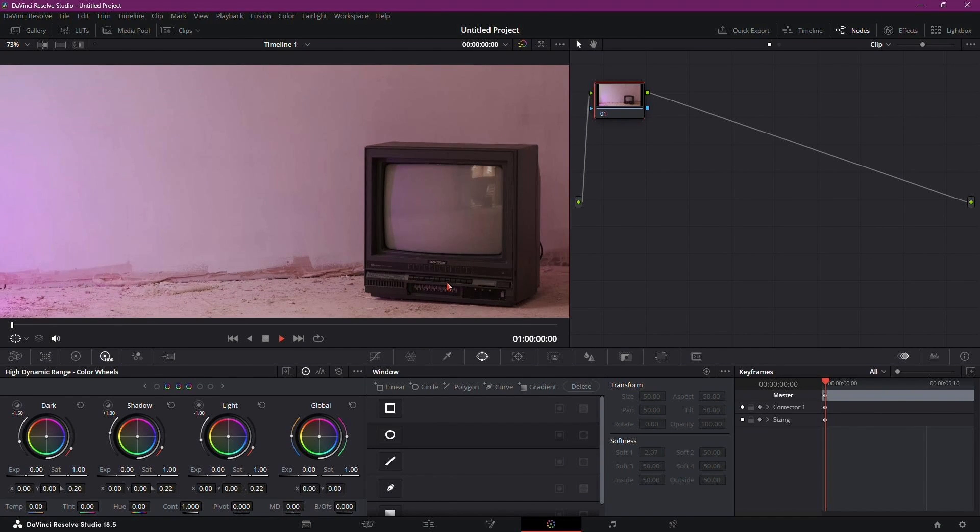After that, choose the Window Selection tool to create a mask, allowing you to control the screen area of your vintage TV.